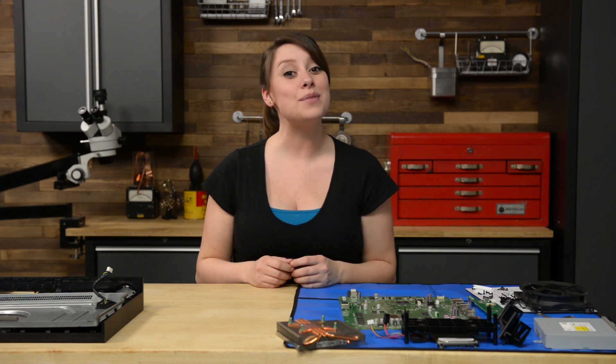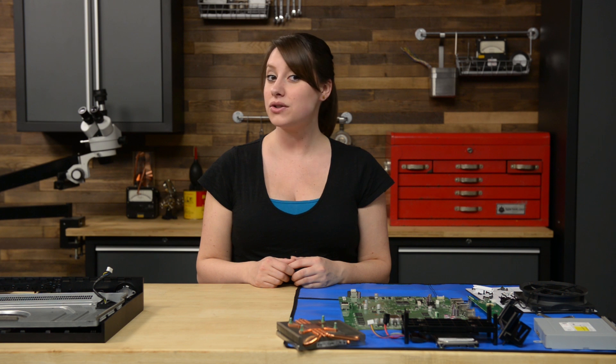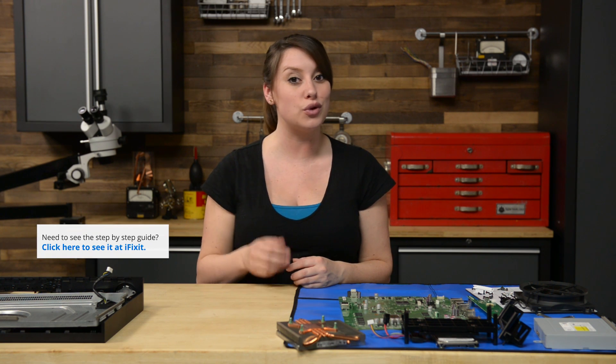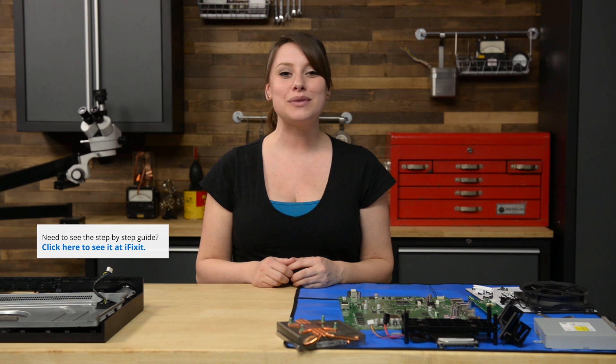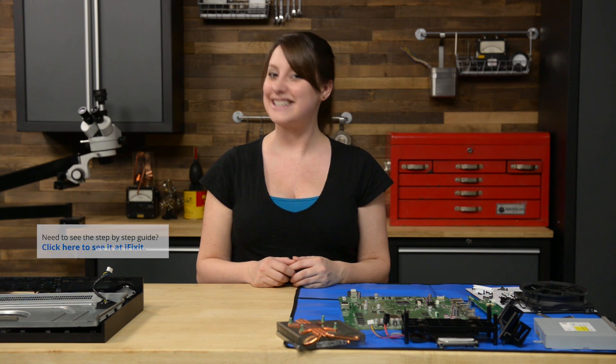Hi, I'm Gwendolyn with iFixit, and today I'm reassembling the Xbox One. I have a few tips and tricks for you today, but also make sure that you refer to the step-by-step guide appropriate to your repair when you do your reassembly. For this particular reassembly video, I'll be working backwards on the motherboard replacement guide. Let's get started.